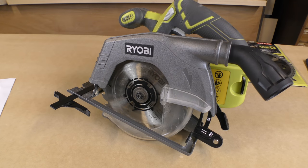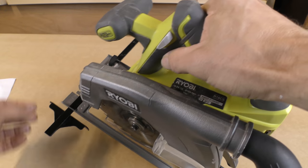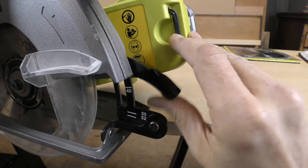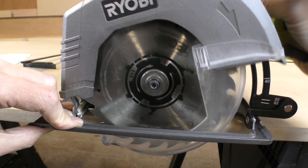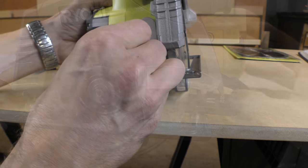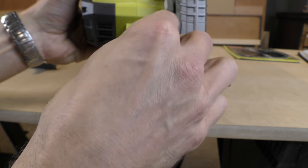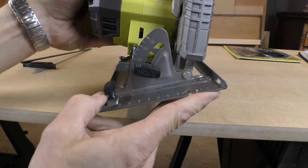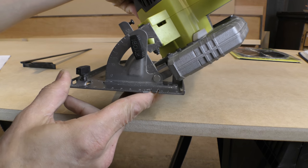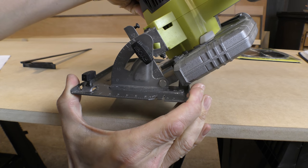Now before we get cracking I'll show you a few features of the saw itself. We've had a look at the fence and the rotatable dust port. On the side of the saw there's a lever which enables you to adjust the cutting height, which is really important as I'll show you in a minute. And there's also this adjustment lever which enables you to set the saw to cut at angles between 90 degrees all the way down to 45 — it actually goes up to 56 degrees.